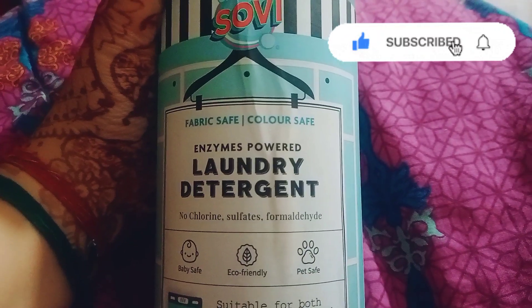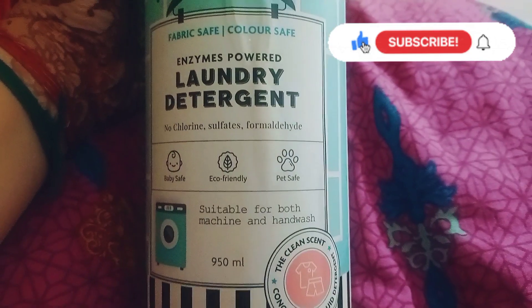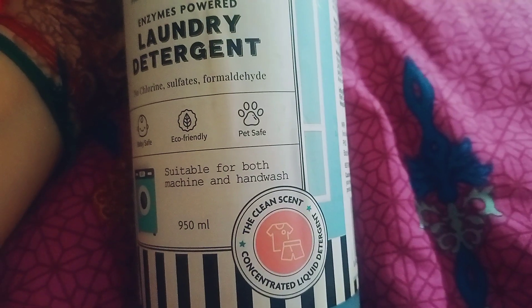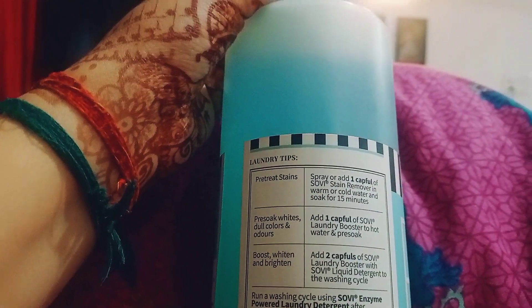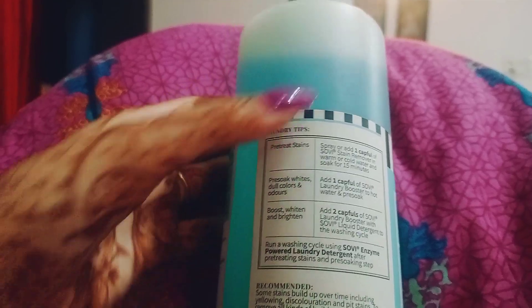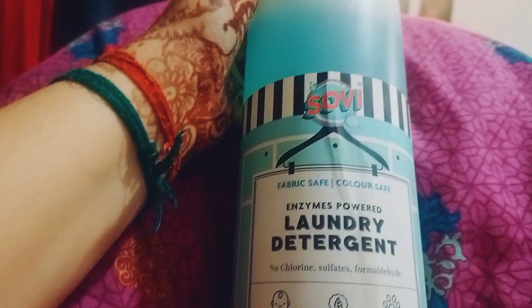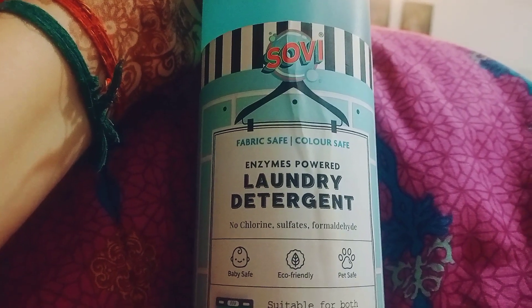So this is the liquid laundry detergent I'm talking about. It is fabric safe, color safe, baby safe, eco-friendly, and pet safe. It's suitable for both machine and hand wash. It comes in a 950ml pack. My experience with it has been seriously great — it does not have any artificial strong fragrance, it's very soft and mild. Laundry tips are written on the pack, and it's suitable for both top and front load machines. Machine wash or hand wash, it's completely safe and easy to use. Thanks for watching!